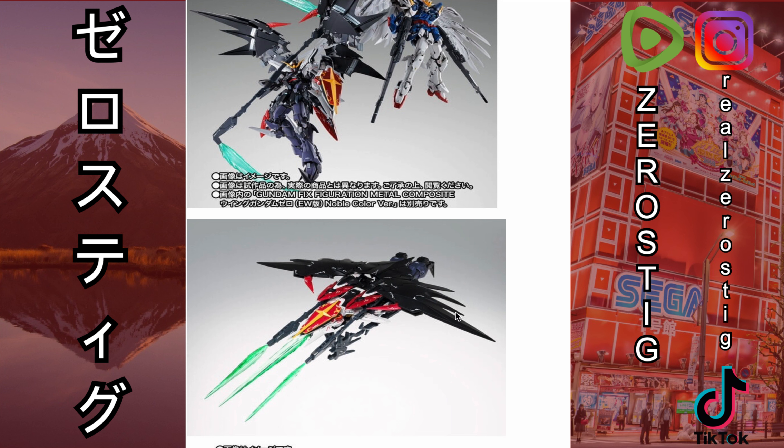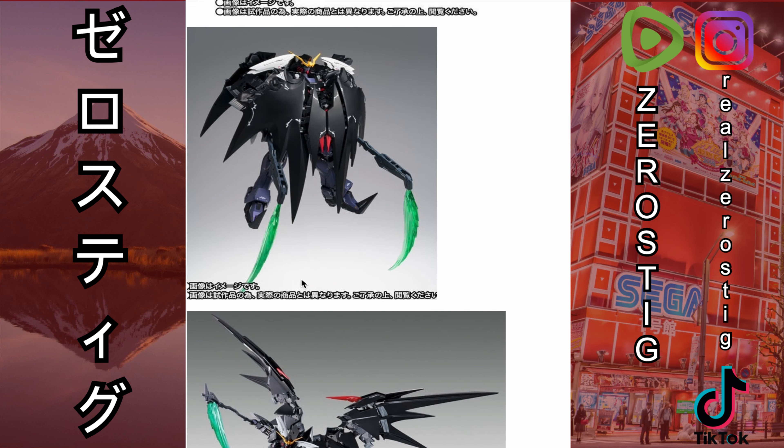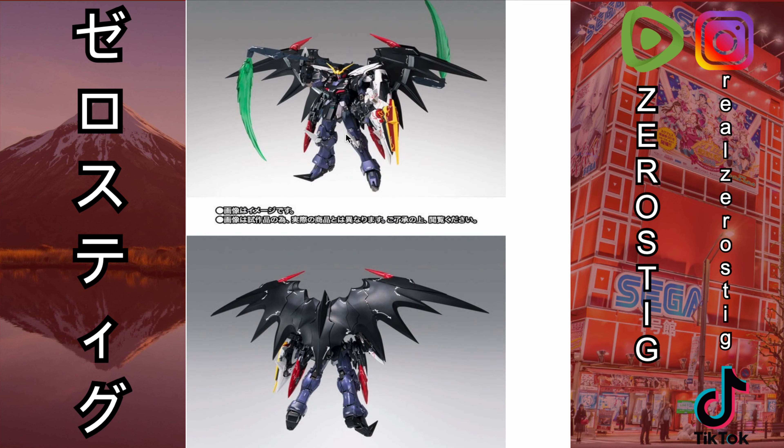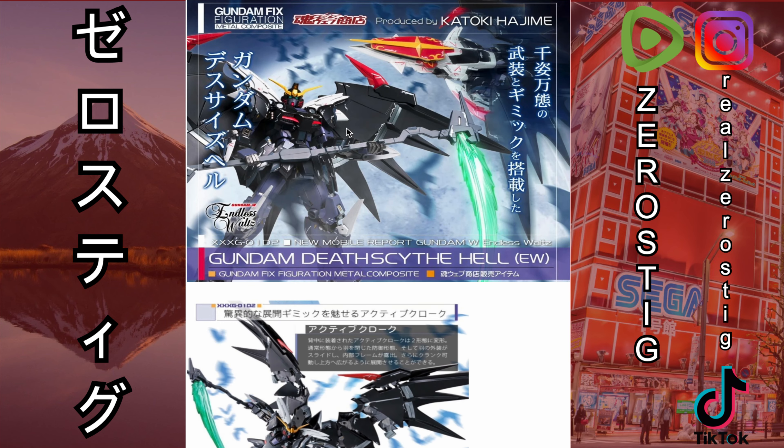That leads me to think the bottom isn't going to look that great — it's just going to be the Gundam down there. Hopefully, like they did with Wing Zero — Wing Zero has two bird modes, the in-atmosphere and out-atmosphere mode, where it basically uses the wings to cloak the body — hopefully they do something similar with Deathscythe.